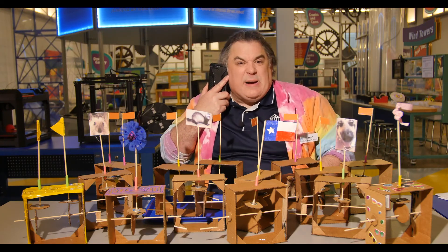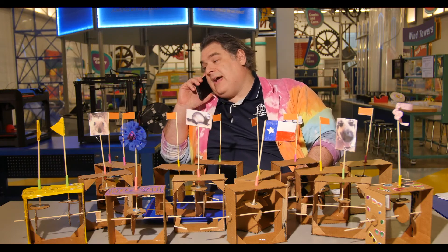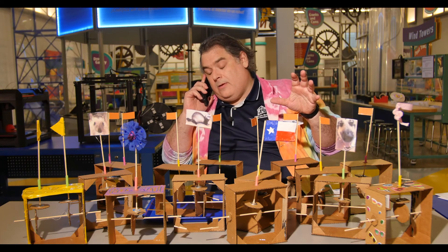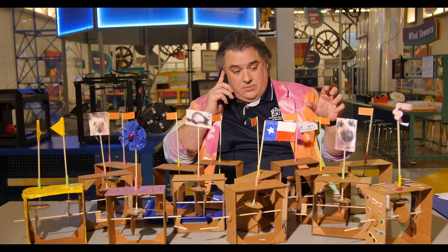Sorry, I gotta take this. Hi girls — it's my daughters. Yeah, I'm in the middle of filming right now so I can't really talk. Your cardboard automata? No, I haven't seen them anywhere. This has been another Oh Wow Moment from Children's Museum Houston. We hope your mind can come out to play.